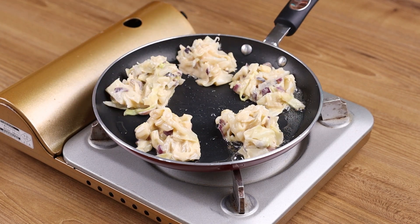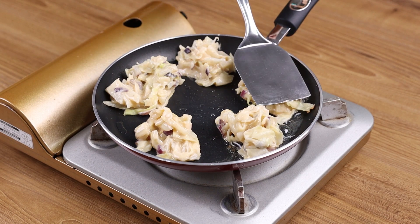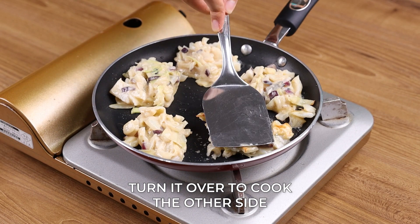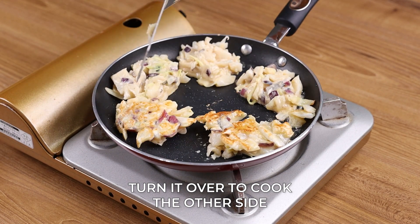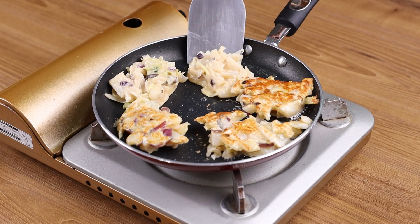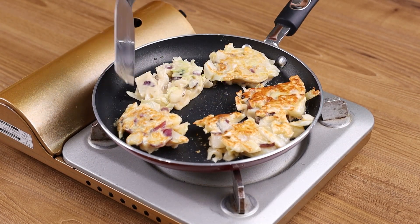Try it at home and you will love it. When one side is cooked, turn it over to cook the other side. Repeat the same process with the rest of the mixture.